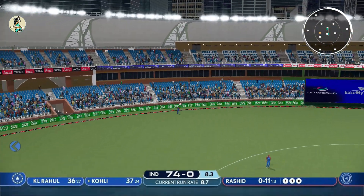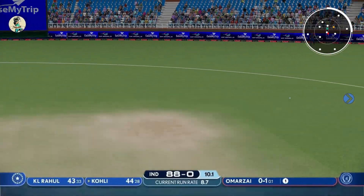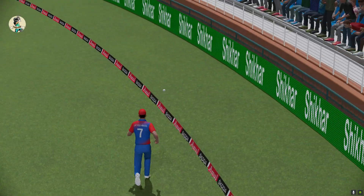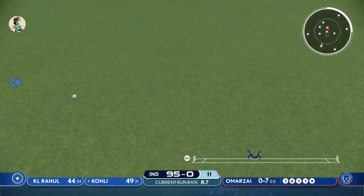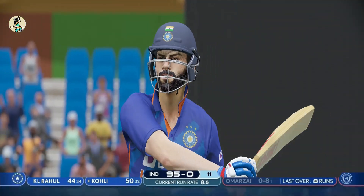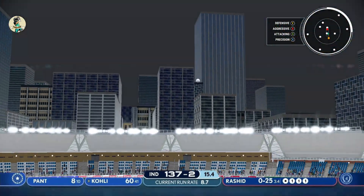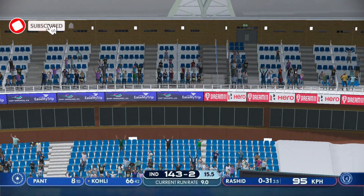That's a good shot, inside out, swept away nicely into the gap and into the boundary. So another fifty for Virat Kohli! Another brilliant shot from Virat Kohli sails into the stands.